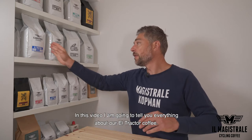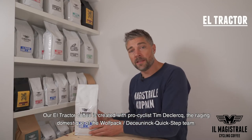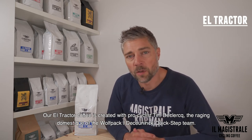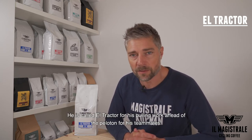In this video I'm going to tell you everything about our El Tractor Coffee. The El Tractor Coffee we made it specially with Tim de Klerk, the amazing domestique of the Quick-Step team, also known as the Wolfpack, especially for all his pulling work in front of the peloton for his teammates.